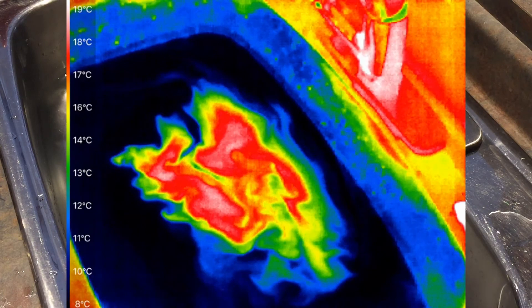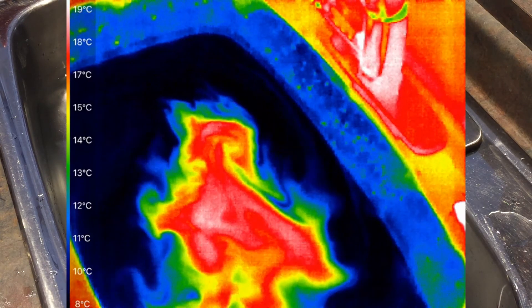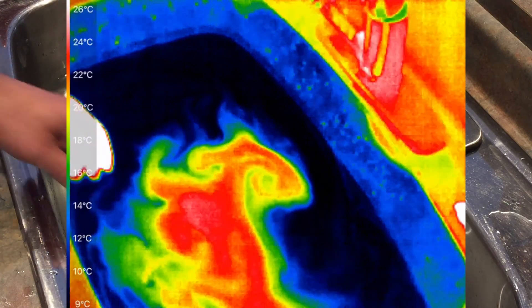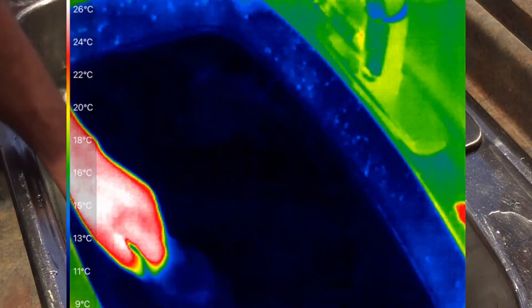I hope we answered the question: can thermal cameras see underwater? The answer is no, they cannot — and it doesn't matter the temperature of the water. I hope you enjoyed watching this video. Until next time, bye bye.